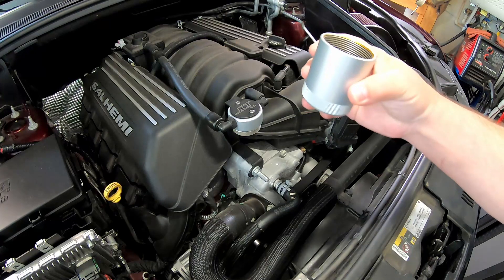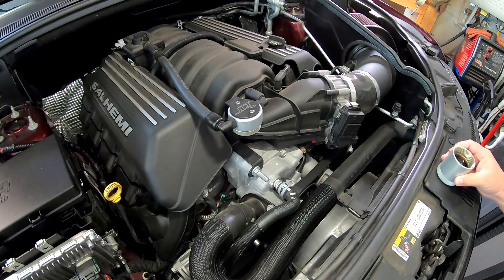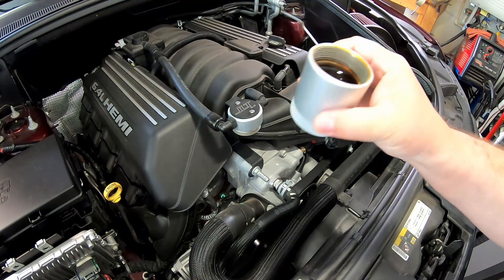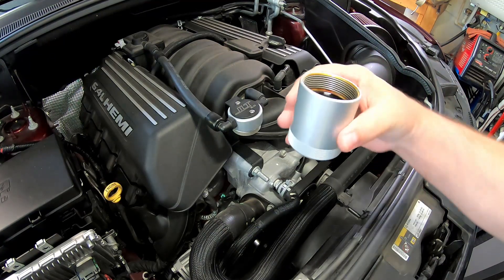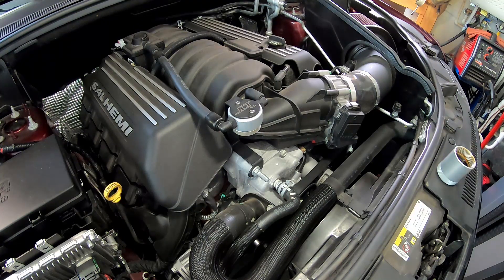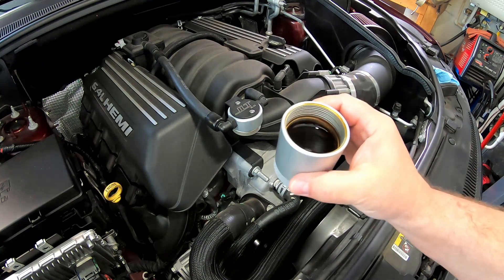For anybody else with one of these kits on a 6.4 liter HEMI — regardless of what car it's in, Charger, Challenger, Durango — is this similar to what you guys have seen? I've been using that Pennzoil SRT-specific oil that's supposed to be made for this engine. Anyways, I would say it definitely works looking at that.